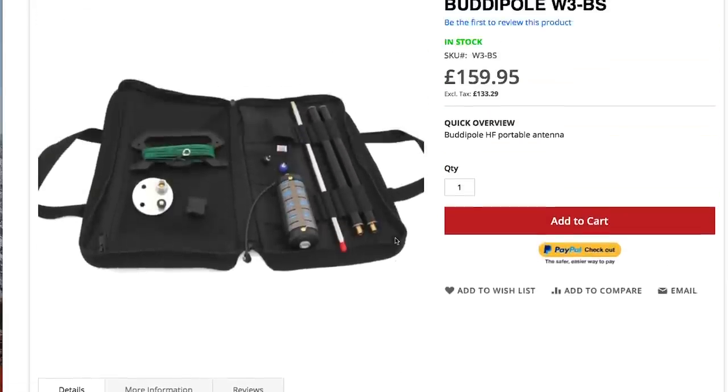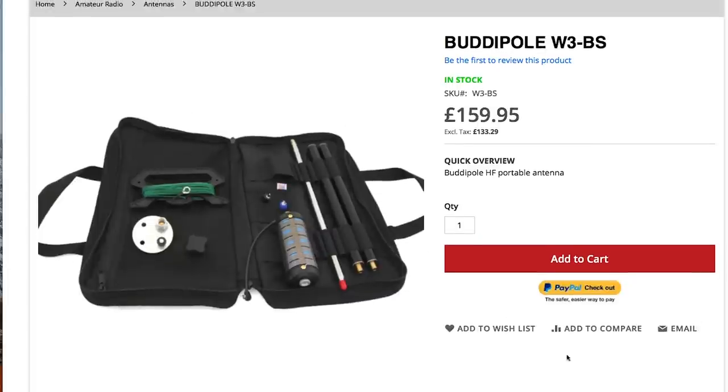One of the things you can do with portable operation is operate from the car. Sometimes if it's raining, windy, or cold, operating from the car makes sense. I'm going to show you an antenna system which I think is great for portable car operation. The antenna that's kept me company over many HF portable trips is the Buddy Stick — which I think is pretty well known. You can see the details on our website. It's made in America and has been around for about 20 years.